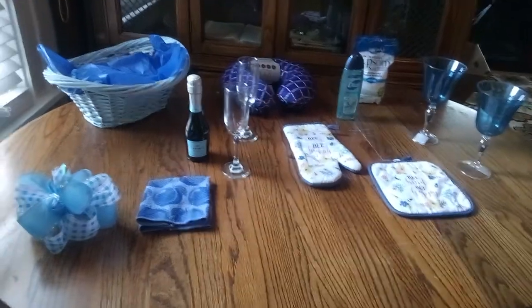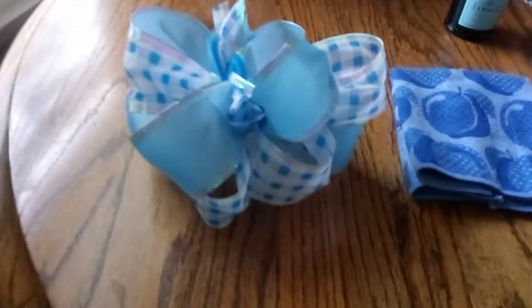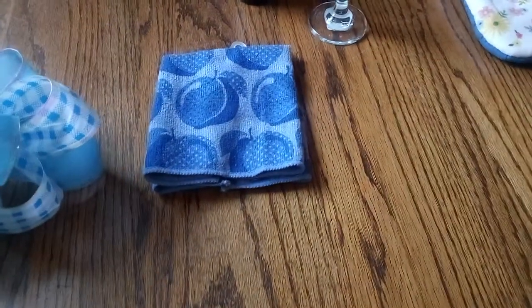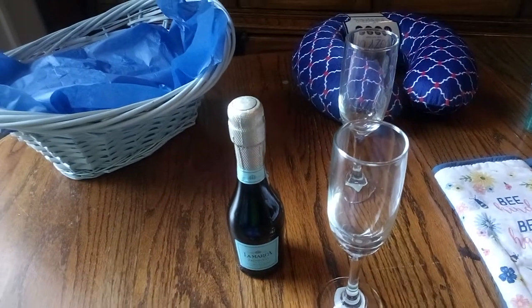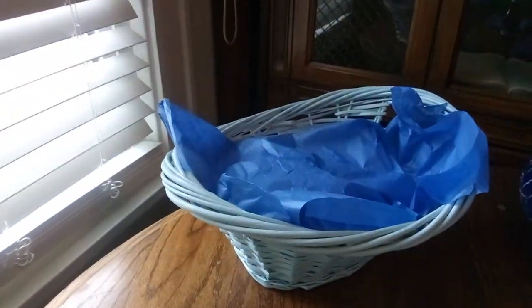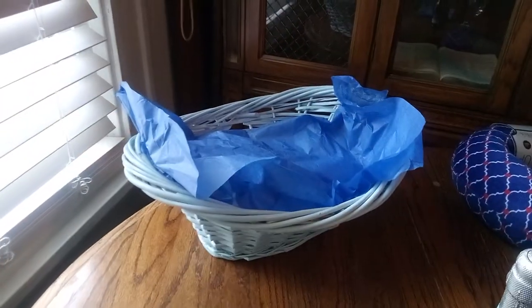Everything is blue, because I believe blue may be one of their favorite colors. Take a good look at the bow I made. You won't see me with the bow on, but I will take a picture later on. There's the dishcloth. And just a touch, just a hint, with some flute glasses, wine glasses, with just a little hint of wine. This came from Whole Foods, so you know it's good. And look at our nice wicker basket.